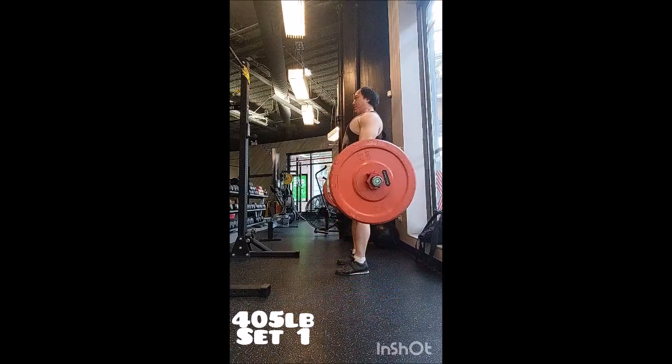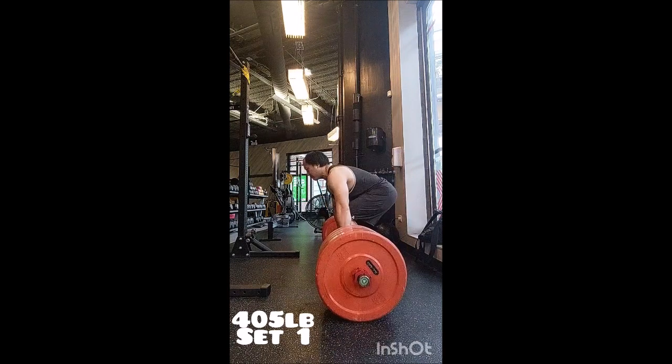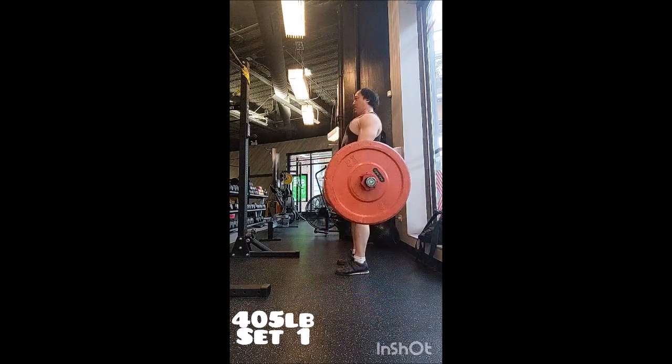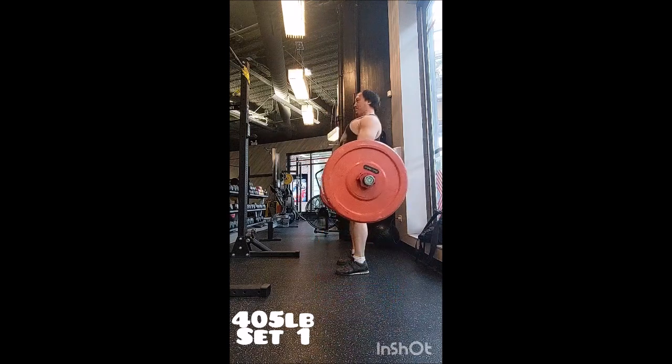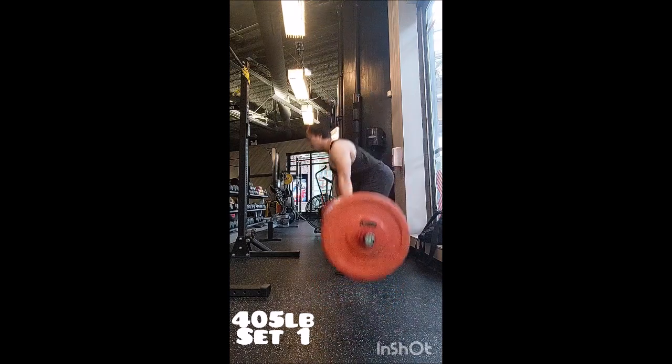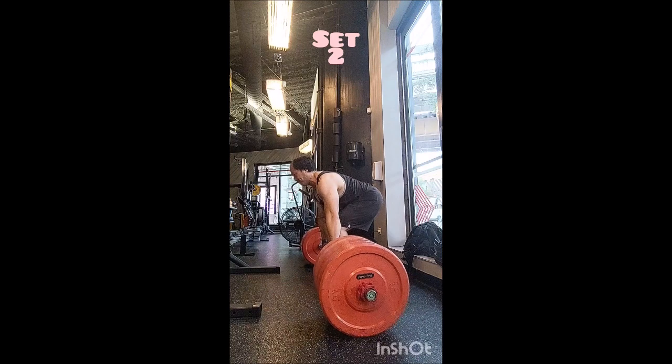Happy Thursday everyone, welcome back. Today is deadlift day and I started off with clean pull triples with 225, 245, 265, then added one with 285 just to go heavier — nothing really special, just wanted to go a little bit higher than usual.